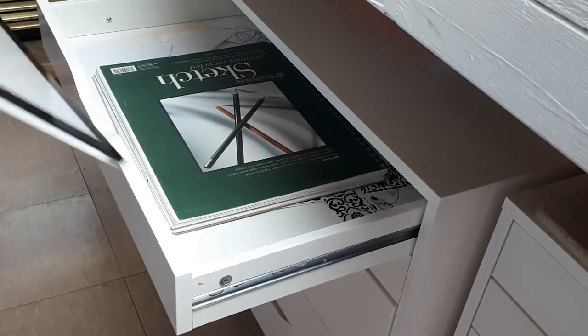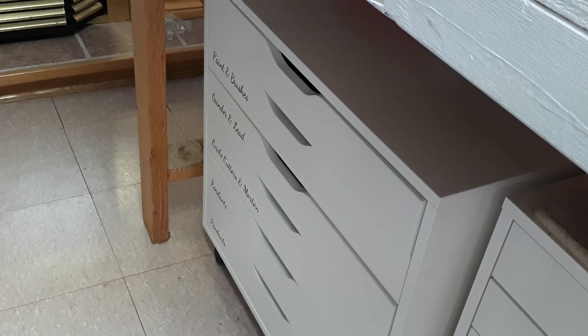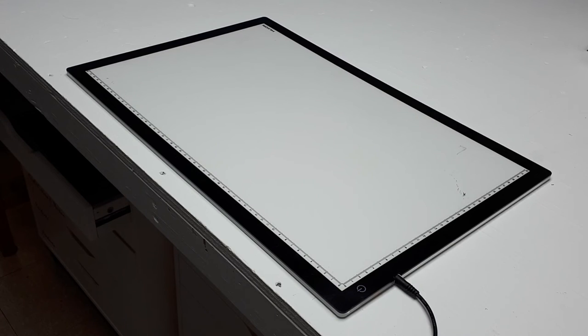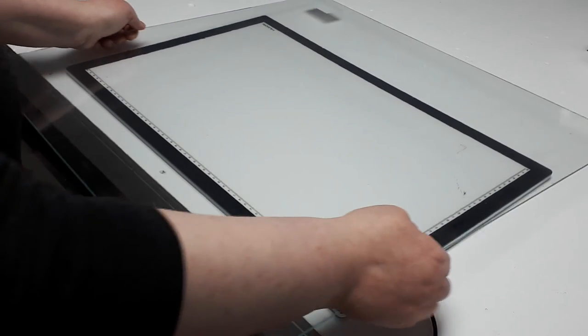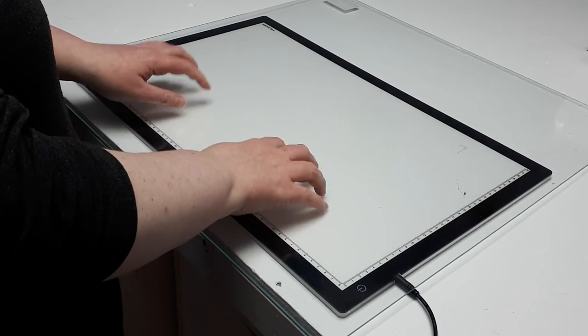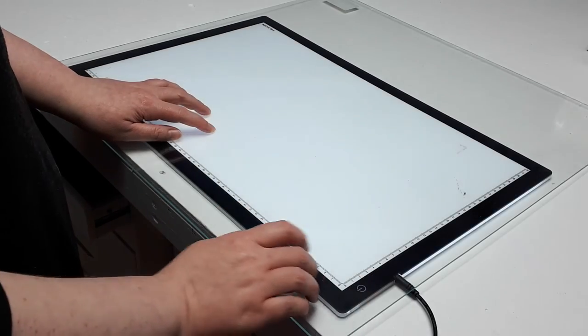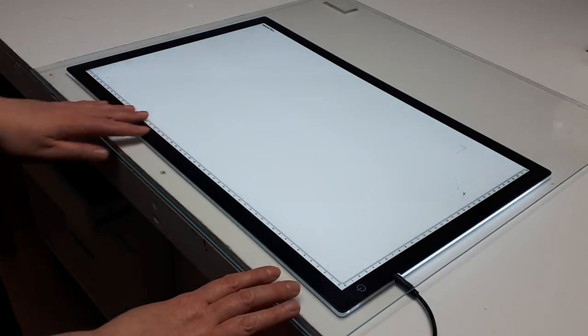One tip I would suggest if you're going this route is to get a piece of window glass the same size as the light box to place on top of it. This is because the light box is made with a soft plastic type of surface and sliding small glass pieces around on it will cause some scratching — ask me how I know! So now I always work with a clear sheet of glass on top of the light pad to protect it.